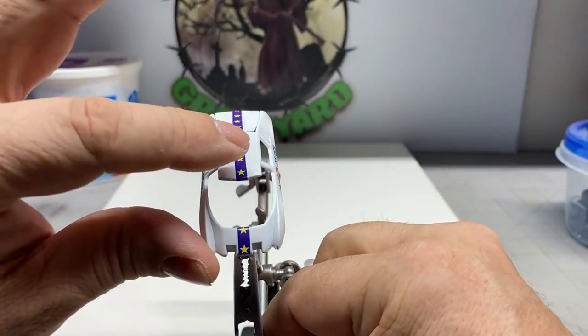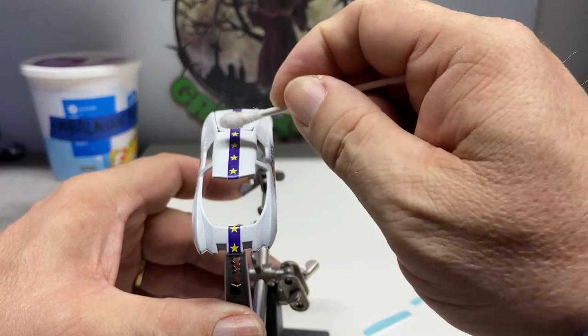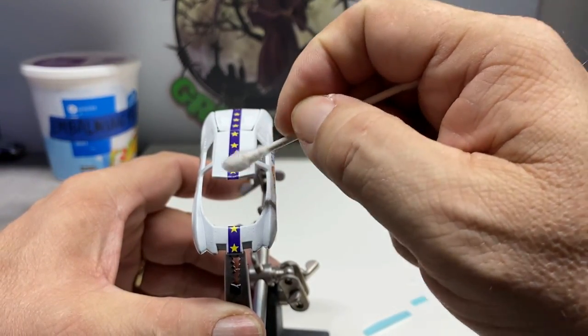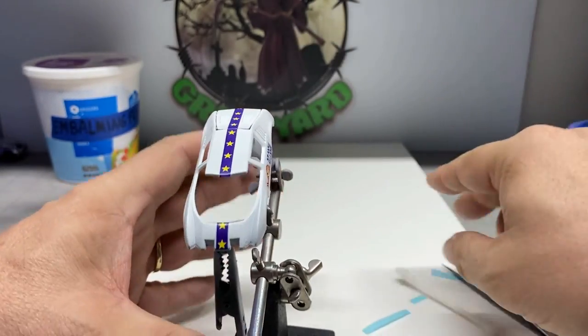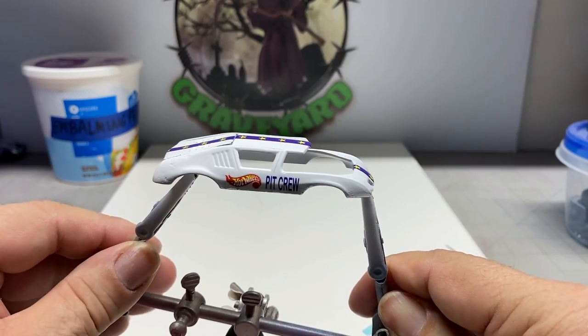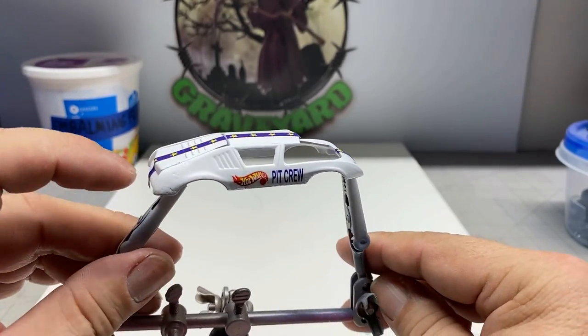We're going to let these set overnight and then touch them up with the Microsol to get them to bend around the corners of the roof and the front end. That definitely really helps them adhere. That's looking pretty cool — nice simple job. Let's go ahead and move on.